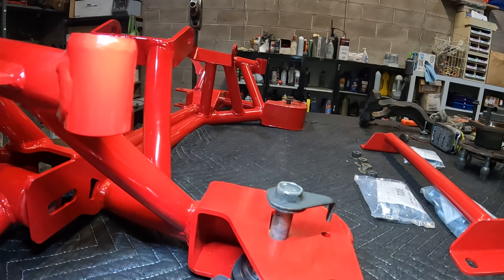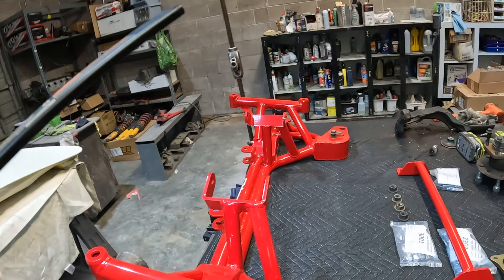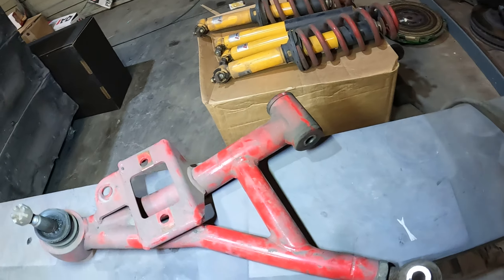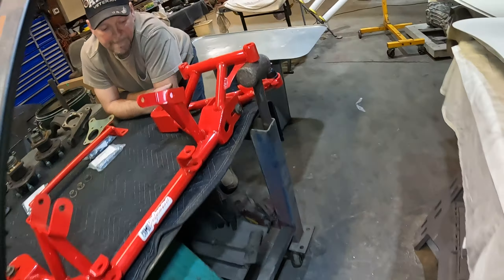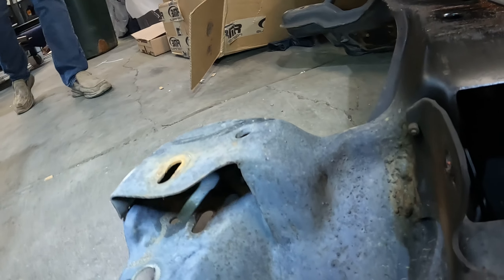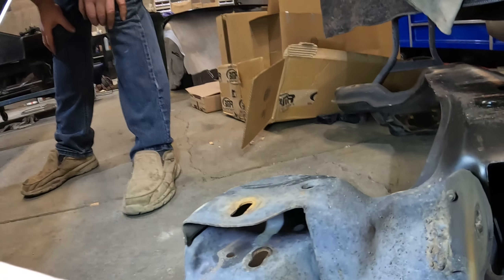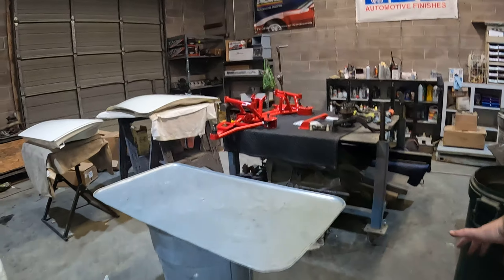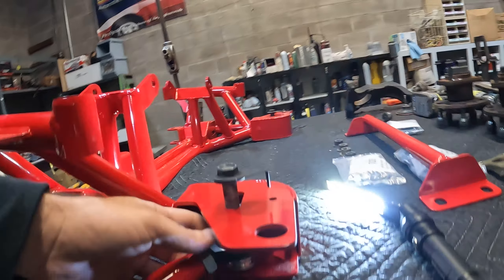We also noticed that on the factory K-member — because when we disassembled this car, I don't know if these are yours or BMR's — we had the same issue. On the factory K-member when it came apart, you can see that it's got a crown to it already. So that's something we don't like and we don't know how you guys want to address it.